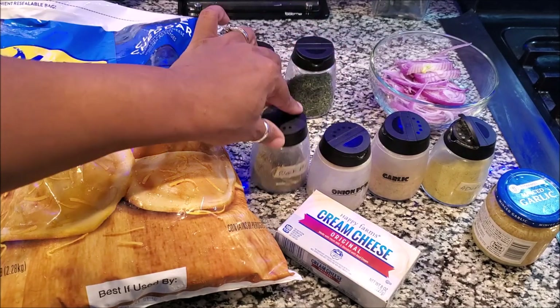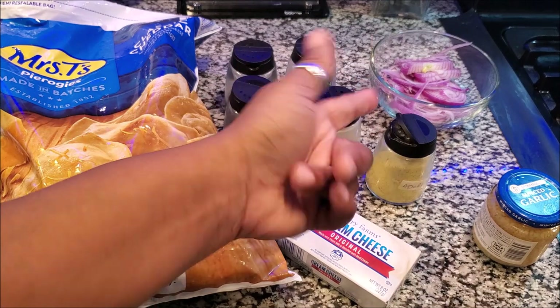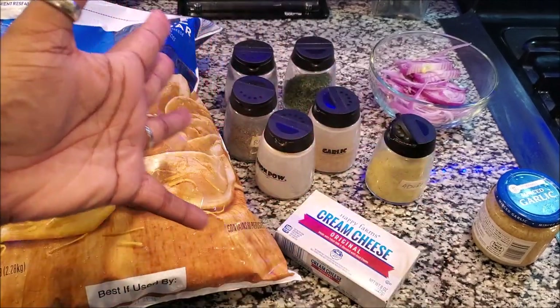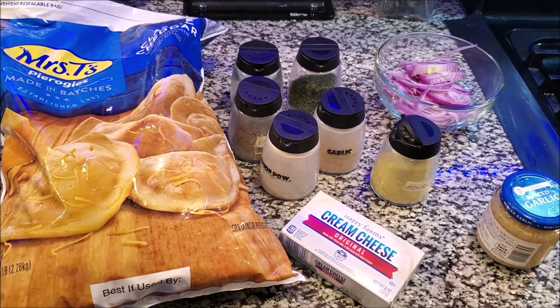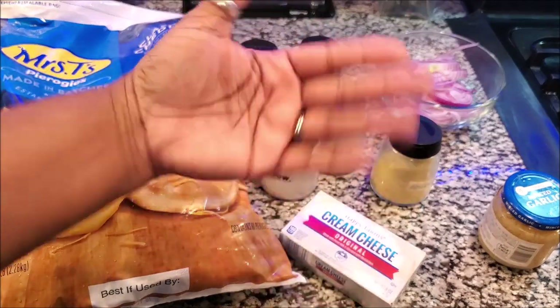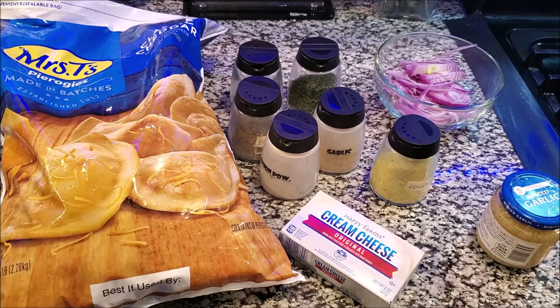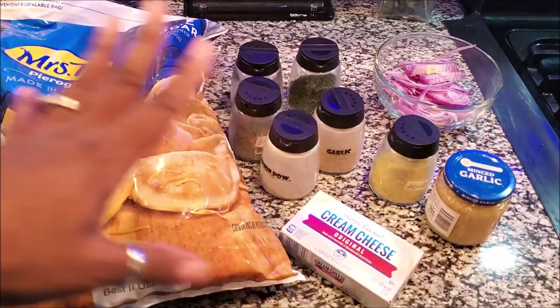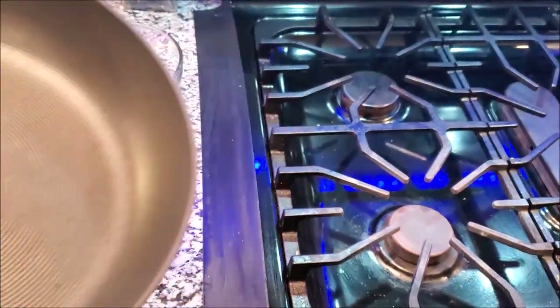We have some thyme, parsley, black pepper, onion powder, garlic powder, and adobo. Adobo can be replaced with any seasoning of your choice — like Lawry's seasoning, Cajun seasoning, or creole seasoning. We also have some minced garlic. I'm moving fast because I'm editing upstairs at the same time and my husband is hungry, so I wanted to whip these up. Let's get into how to make them — it is very simple.